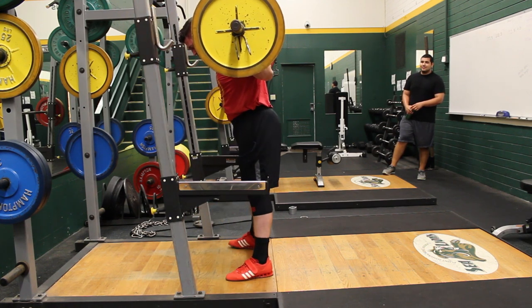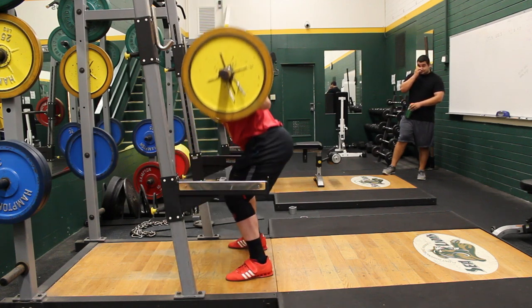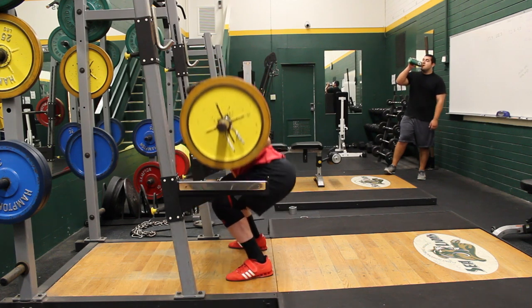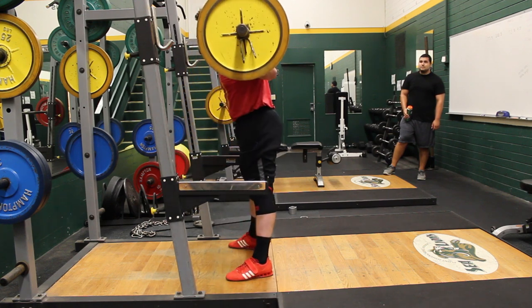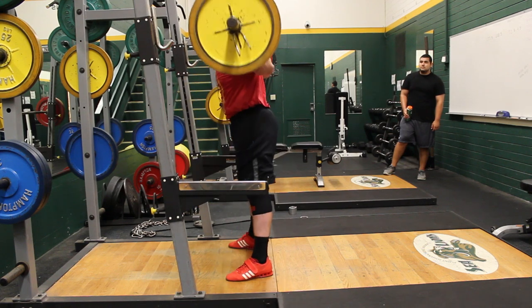With this new form, I think about taking my torso and stomach and really coming down in between my knees, while making sure that I'm fully stretching my hamstrings and glutes on the descent, and then using that stretch to help rebound me out of the bottom of the squat.